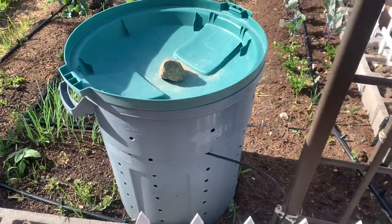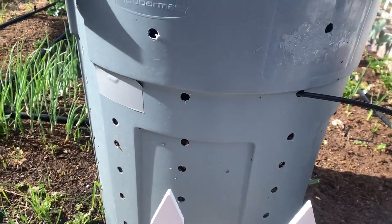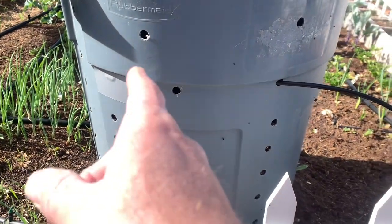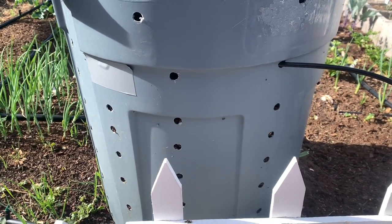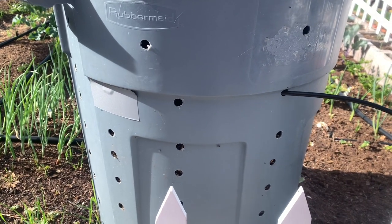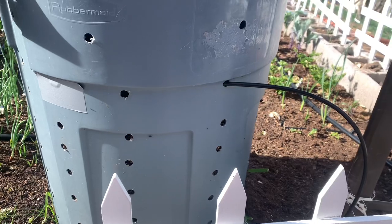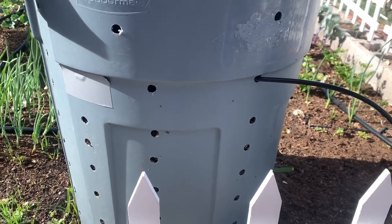This is just a Rubbermaid Roughneck trash can that you can buy at any hardware store or garden store. We've drilled half-inch holes into it all over the place, and the reason for that is that this system is basically a system of aeration for compost where you don't need to turn it as much. That's basically the gist of it.